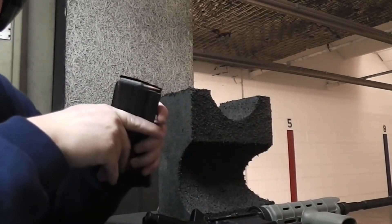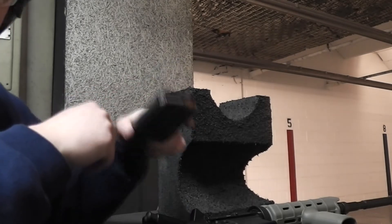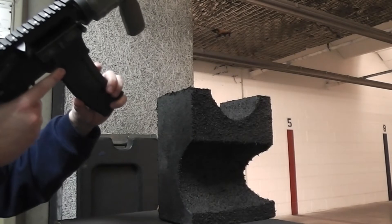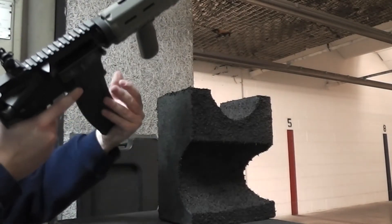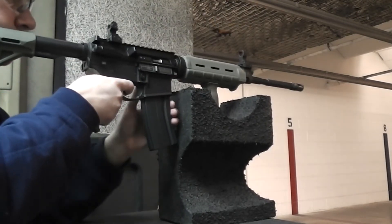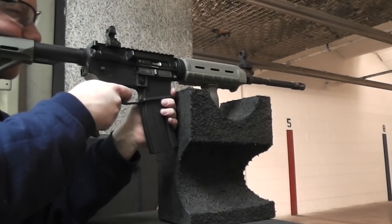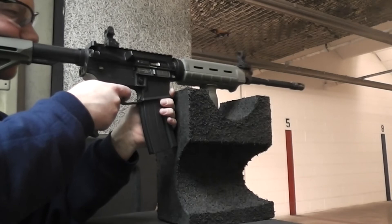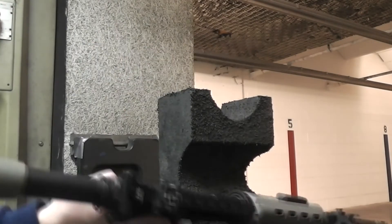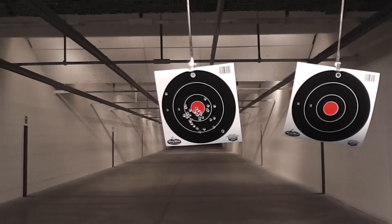I'm not having any more light strikes so far, but these steel mags just don't feed the steel ammo well.